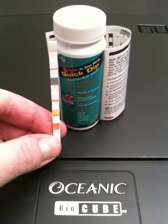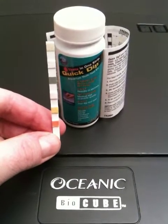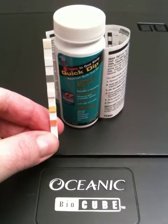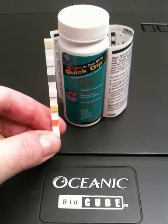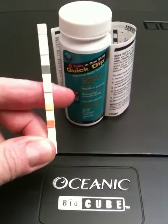We're setting up an oceanic bio cube for salt water. I just want to show you something that's very inexpensive that you can use. They are test strips which measure six tests in one. It's from a company called Jungle, and it can be available at most aquarium shops.